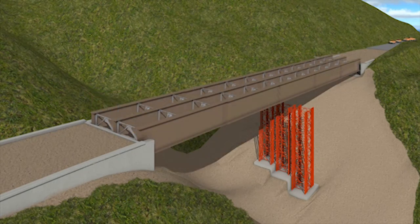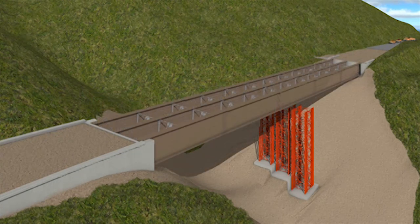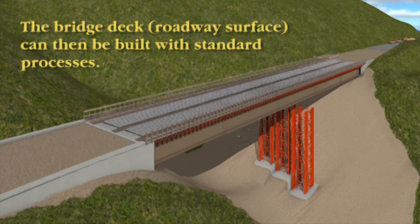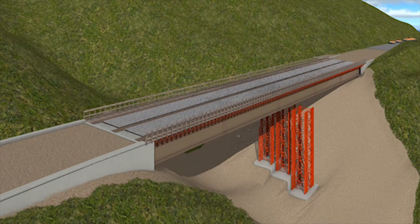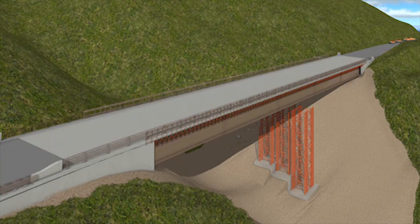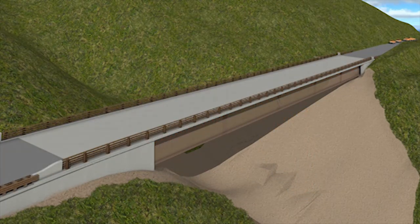Once lowered and in place, more conventional construction work begins with the finalization of the girder's lateral supports, completing the formwork for the bridge deck, placing of the rebar, and then finally pouring the concrete for the bridge deck that will become the final roadway surface. The rails are then placed and the roadway striped, and it can be open to traffic.